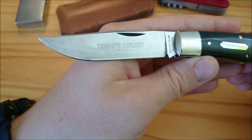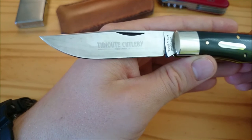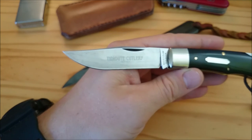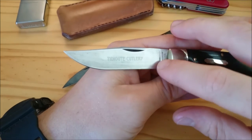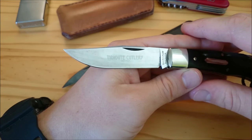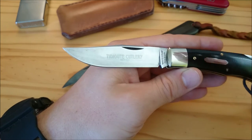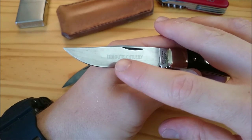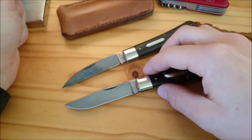Some people prefer to force a patina on their blades by applying something like mustard or vinegar, or sticking the blade into some kind of fruit. I'm not a big fan of that, because it creates a spotty kind of patina. If you just keep using your knife every day and wipe it dry after use and put it back in your pocket, you'll get a nice uniform grayish patina on your blade.